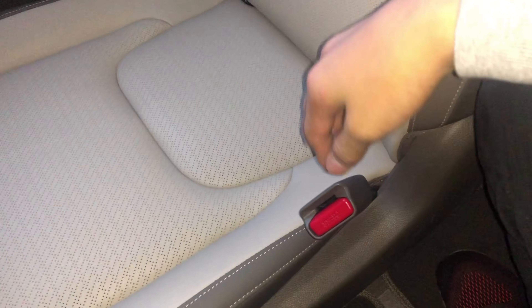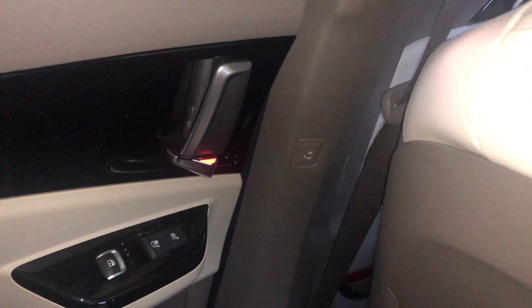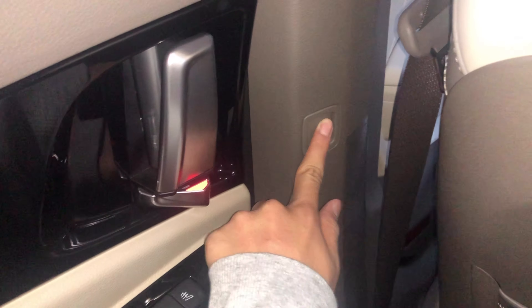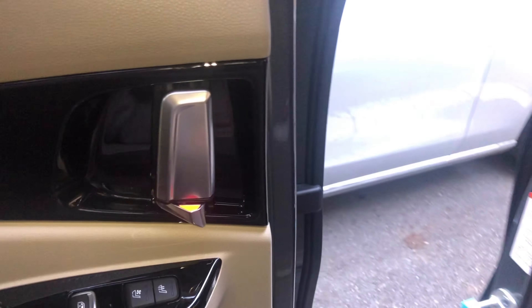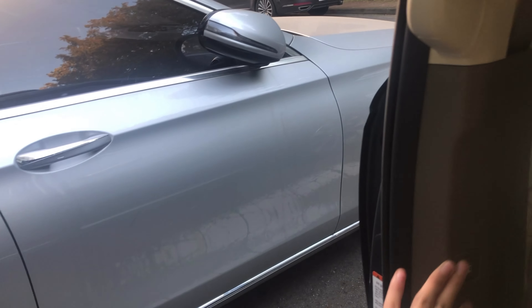There's a button on each side — left and right — for the automatic door. If I press it, it opens automatically, which is pretty convenient. It goes almost all the way open, so it's really comfortable to get in and out.